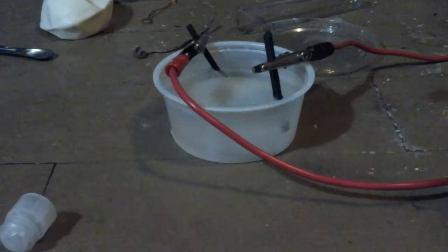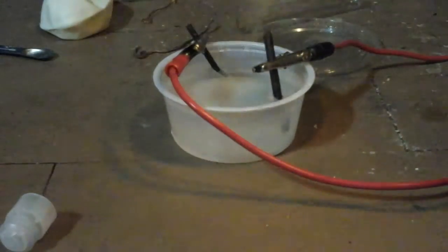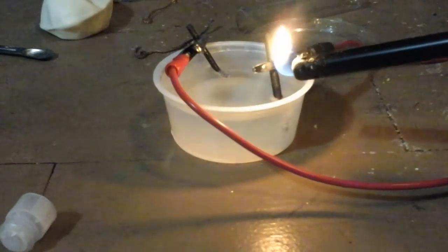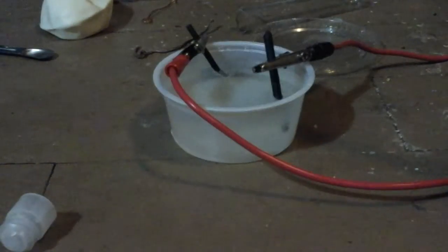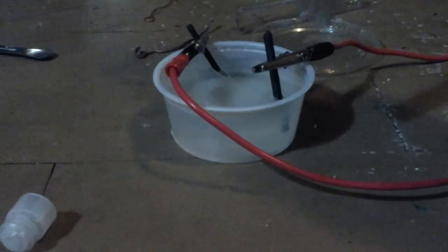Look at that — there's regular fire. It's increasingly hotter, so I think that's the hydrogen end.